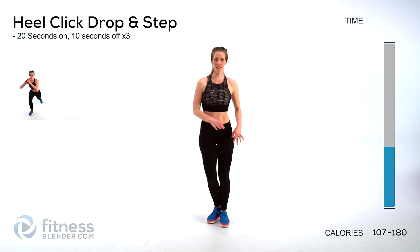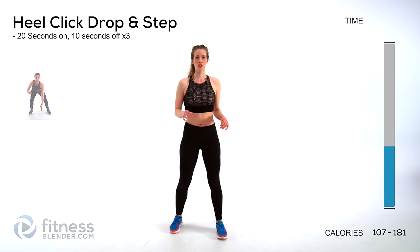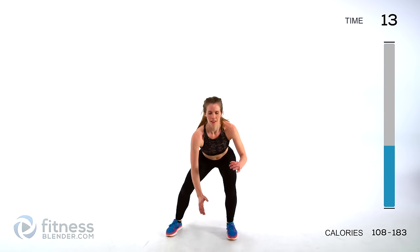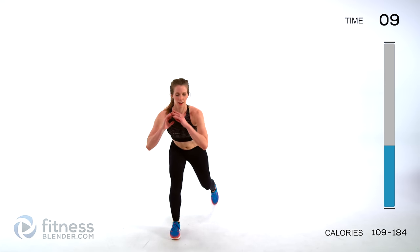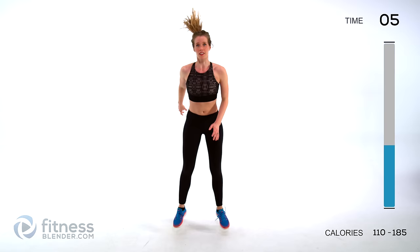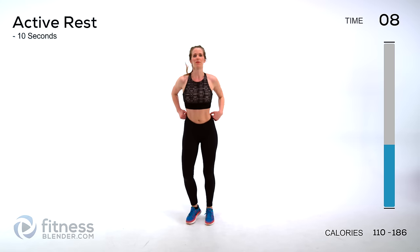Next exercise: you're jumping up, clicking your heels together, touching the floor, and stepping back — up, heels together, touch the floor, and back. Just keep going. Make sure you're switching opposite sides each time. Jump up as hard as you can, land as soft as you can, and then come out behind yourself for that lunge.